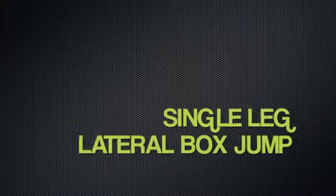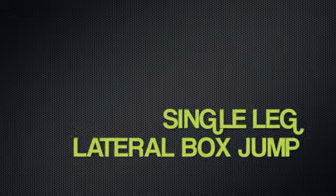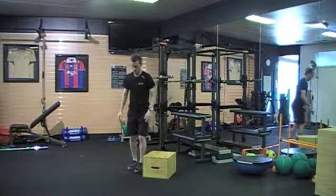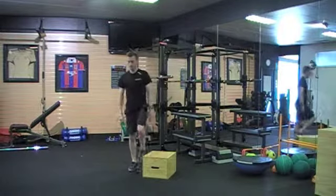The next exercise is a unilateral or single leg version of the lateral box jump. Jumping up onto the box — what you'll find is a lot of junior athletes often have a difference right to left, so making sure you're decreasing asymmetry on either leg by testing and practicing on both sides, making sure that they're much the same.